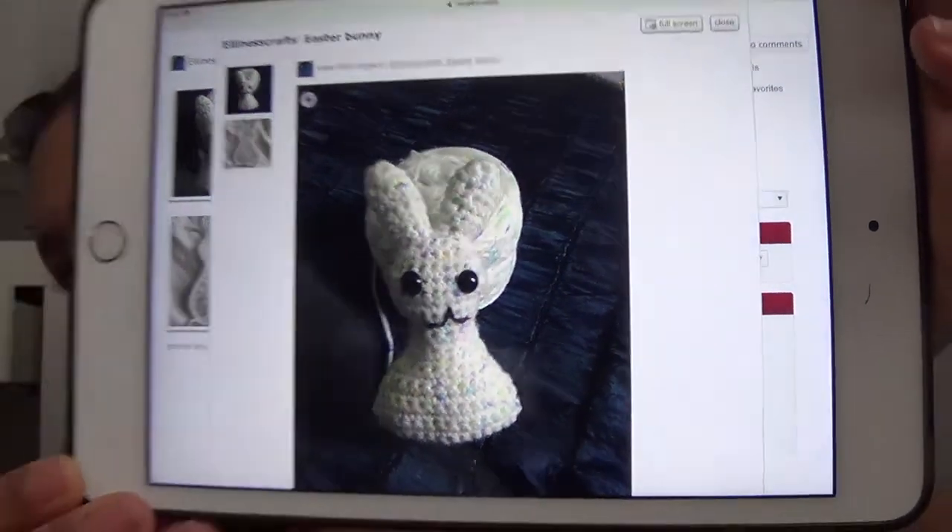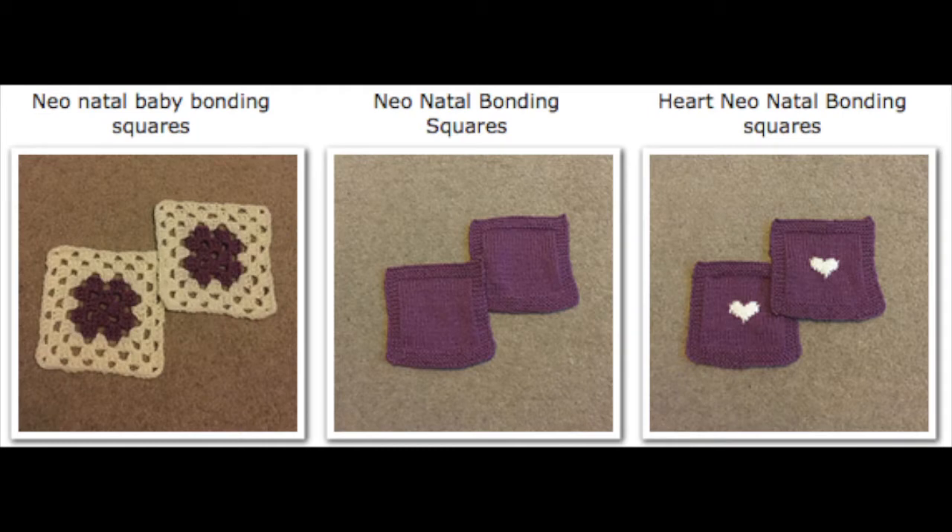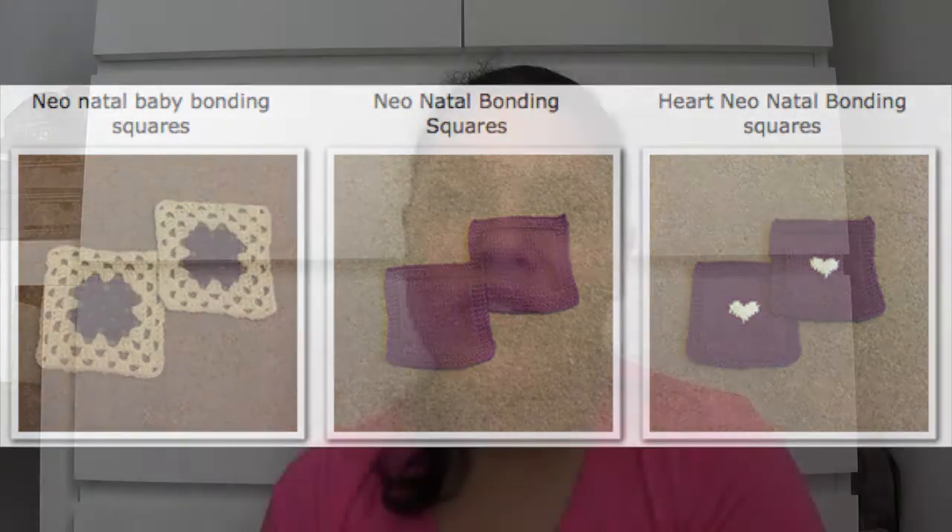That's it for finished objects — aside from a crocheted Easter Bunny I made for my daughter. She was making an Easter parade hat and wanted a bunny on top, so I crocheted one using the Easter Bunny pattern by yarnplaza.com. It turned out a little big but she was happy. I also made some neonatal bonding squares which I've already given away. Most other things are still works in progress.